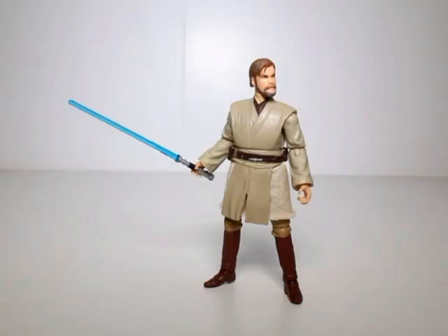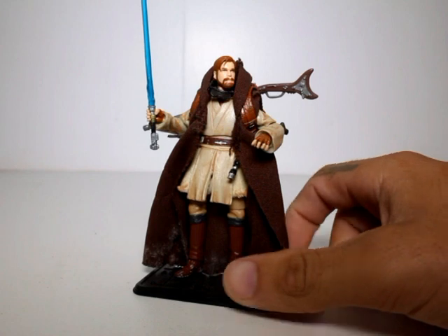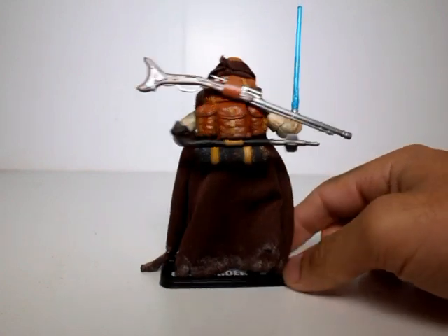What's up guys, Dizzy Collector back with another custom Star Wars action figure showcase. This time I'm gonna be showing you how I turned this Obi-Wan into this Obi-Wan — this is my Mythos-inspired 3.75 inch Obi-Wan Kenobi.